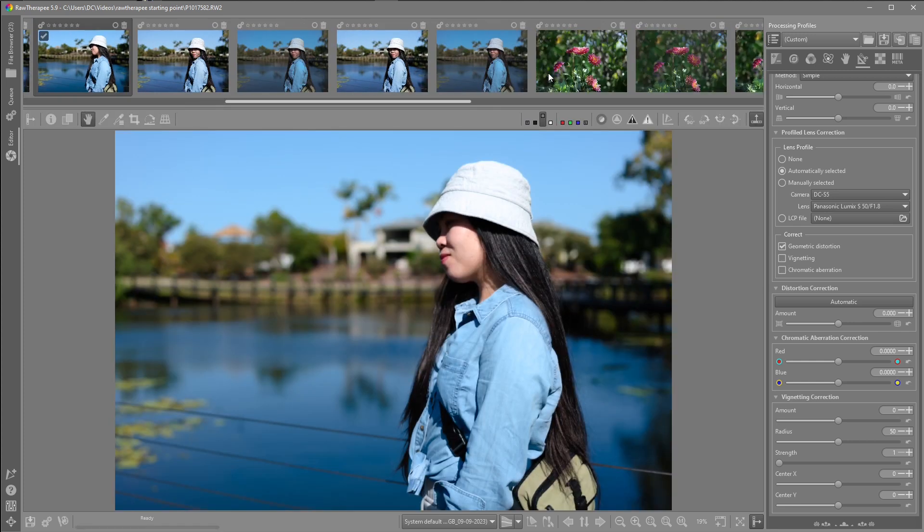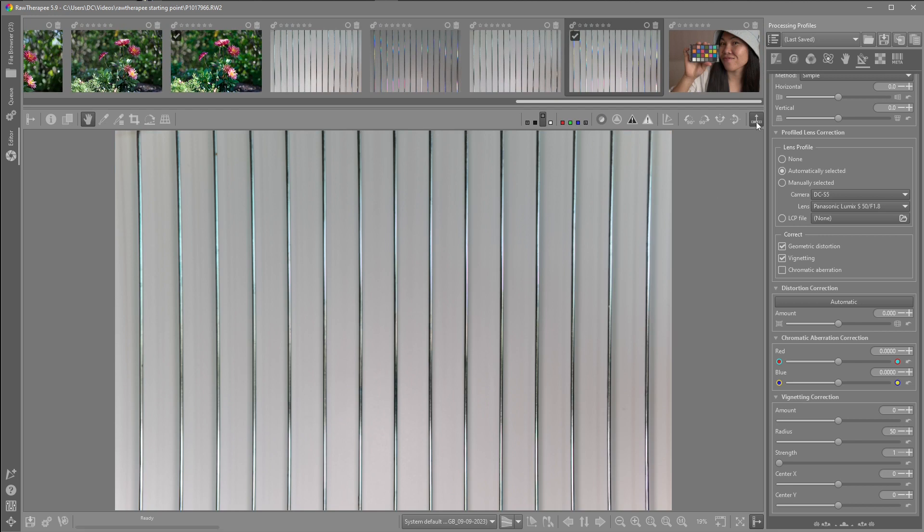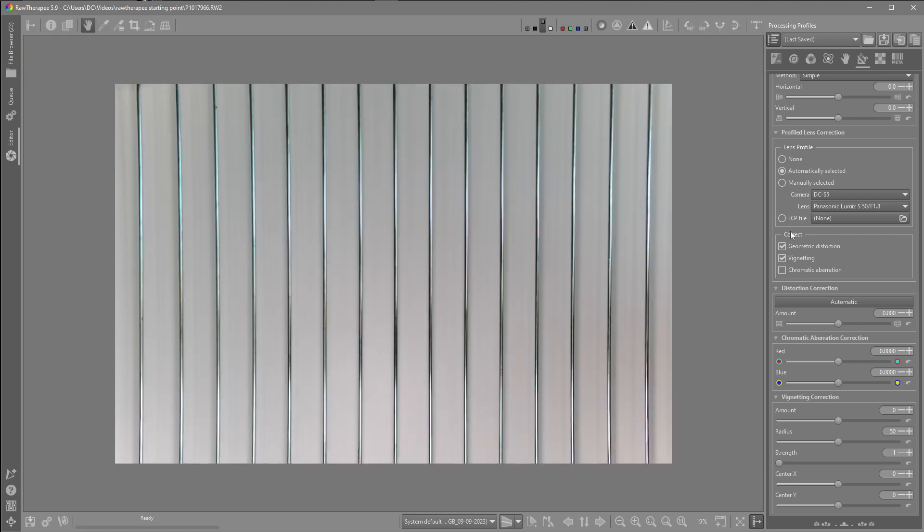I just did a simple test — I think everybody has this in their house. Just a grill here. I know that it is straight. But as we can see here with the selection, when I bring the image in, it really seems to be overcompensating. If I turn the vignetting off again — I know the light was lit evenly from the centre as well. If I turn off the Geometric Distortion we can see that it's a lot straighter. I'm not entirely sure why this is happening.